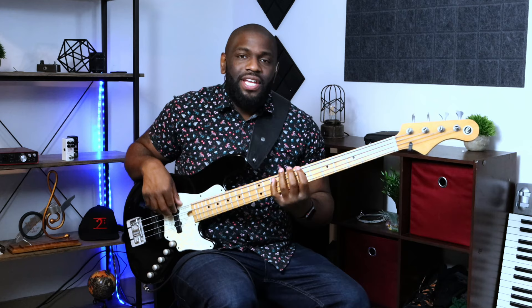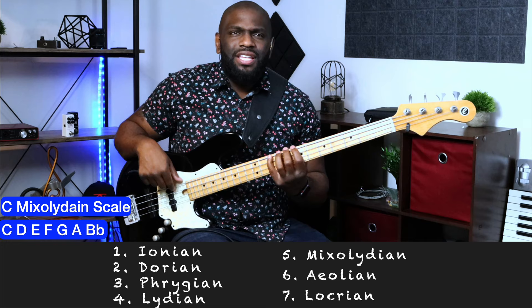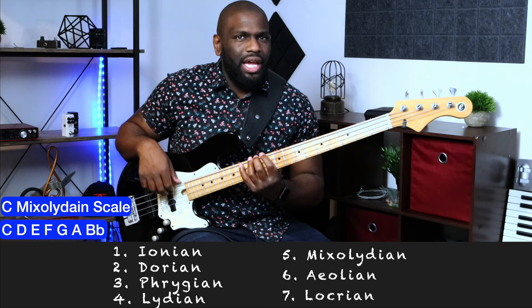That dominant key tells you where else you can go. The second note of that scale wouldn't be a Dorian scale like you're used to hearing in the order Ionian, Dorian, Phrygian, Lydian, Mixolydian, Aeolian, Locrian. It doesn't start on the Ionian — it starts on the Mixolydian. So since it starts on Mixolydian, moving to the next note D, the next scale will be Aeolian. It's almost like we're starting on the fifth mode, centering it around the fifth scale degree.